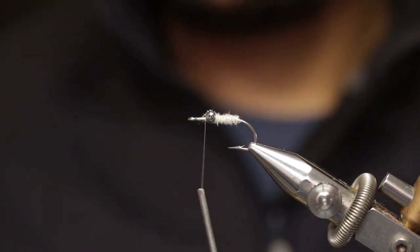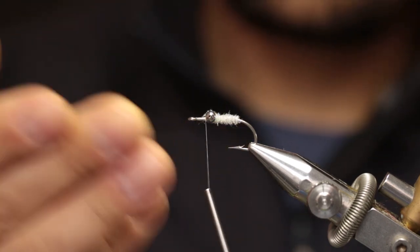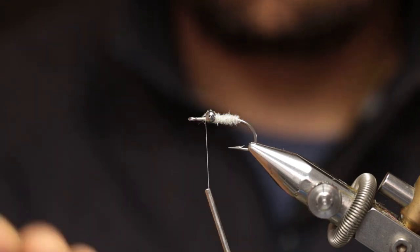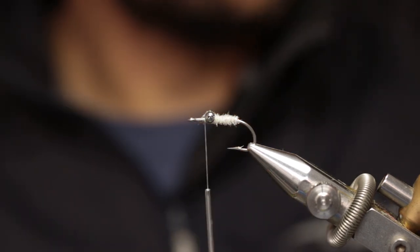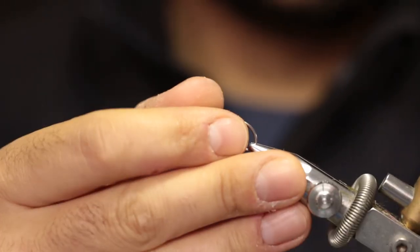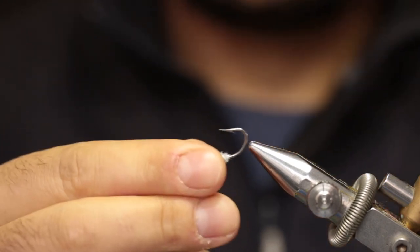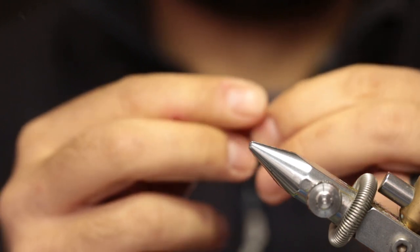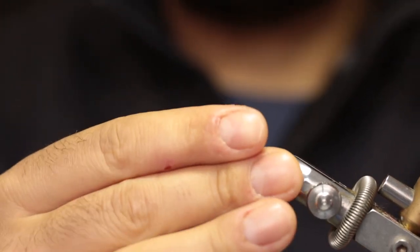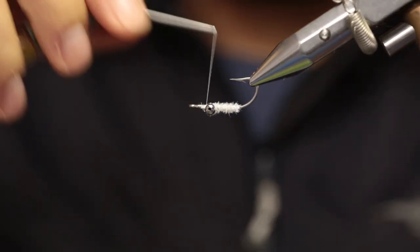At this stage we need to flip the fly around, as the weight will cause the hook to ride point up, and the rest of the fibers will be tied on the bottom so they ride on top of the fly. If you have a rotary vise, just flip it around. If you don't, remove the fly from the hook and pop it back in inverted.